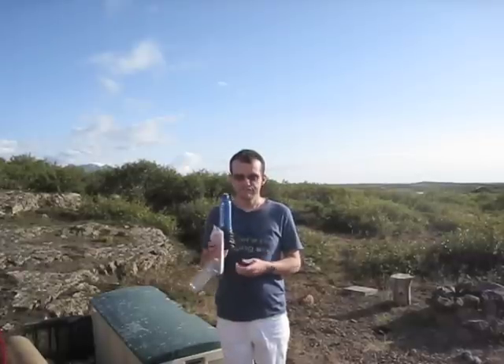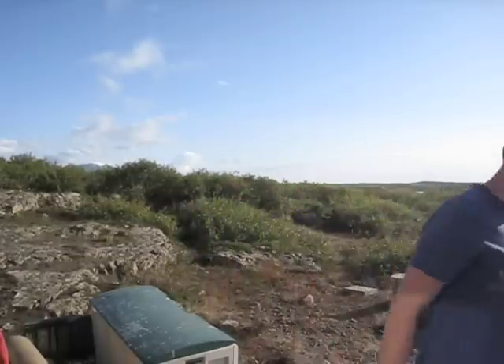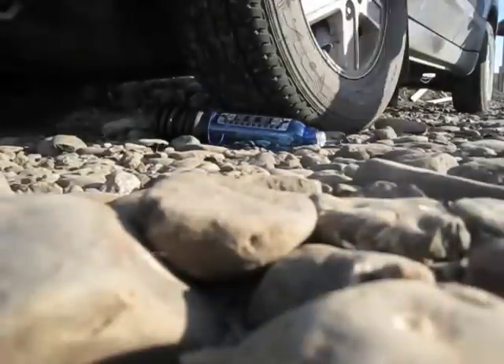Let's now do some damage. Let's start by driving over it.